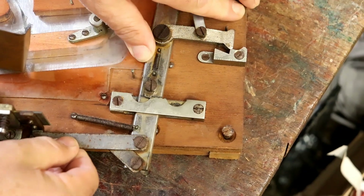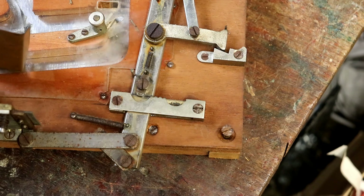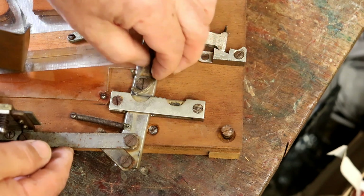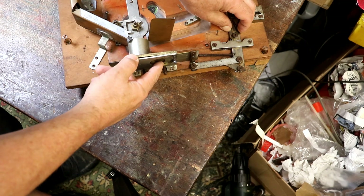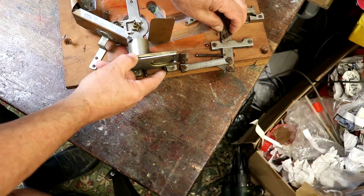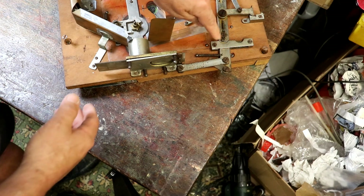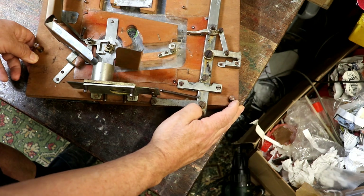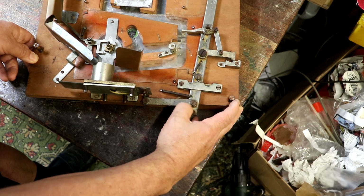Trying to work out what this little clicky thing was for — it's ever so clever, because it's to stop you stealing money and getting free goes. What you could do, if it wasn't for that, is pull this back once you've won — it releases winnings. You could slide it back, get another coin, slide it back, get more winnings, and just empty the machine. But once it's reached a certain point, it will only go back one way — you can't reverse it. It's an anti-theft device.